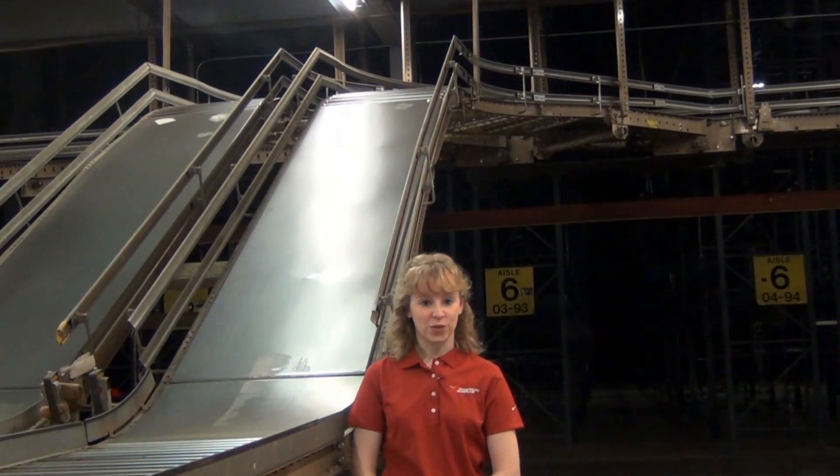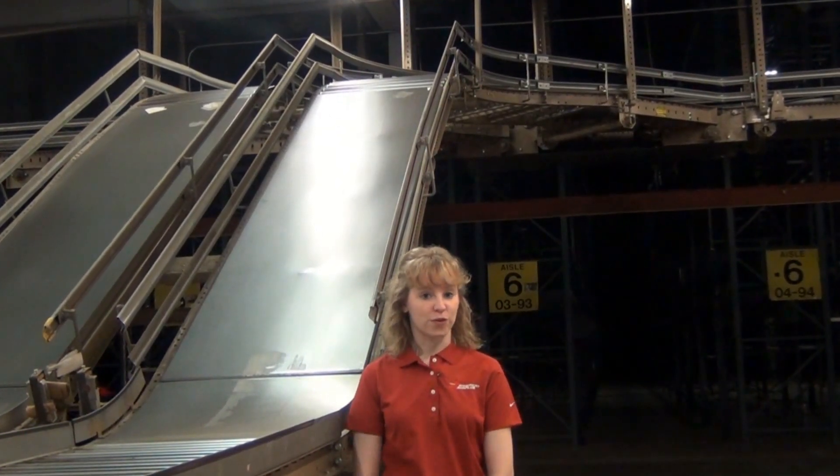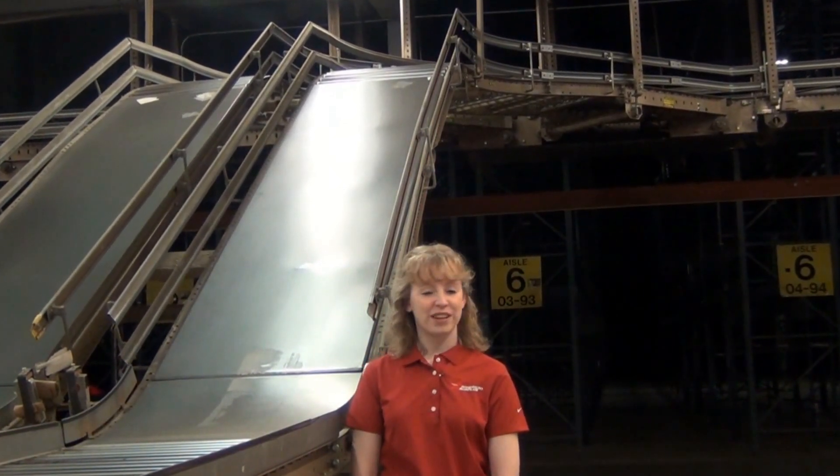American Surplus has been in the new and used material handling business for over 20 years, providing our customers, now numbering over 25,000 nationwide, with quality conveyors at the lowest prices in the industry.